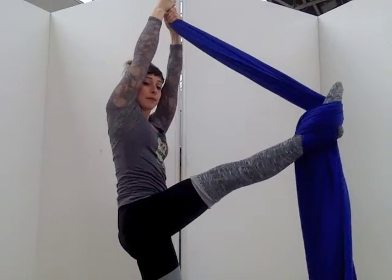Welcome to this episode of Aerial ABCs, where we look at foundational skills with good form and alignment. My name is Sarah Holmes of Paper Doll Militia, and in this episode we're going to look at the figure eight footlock.